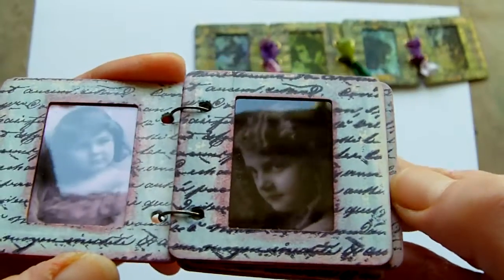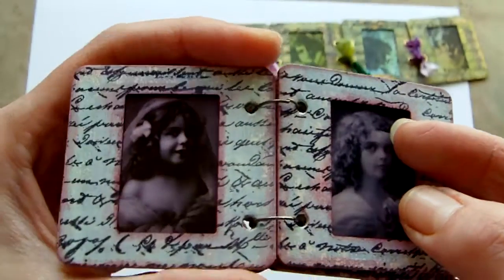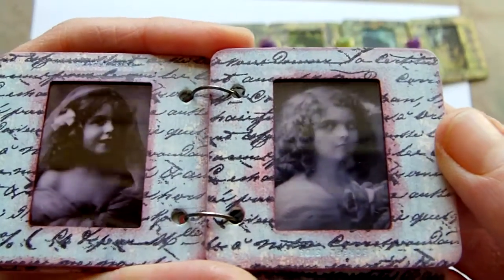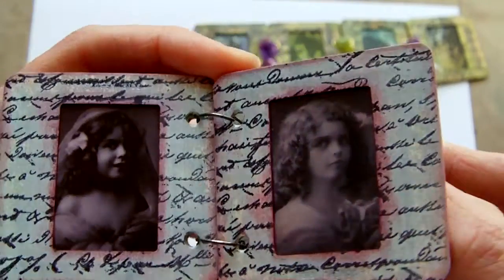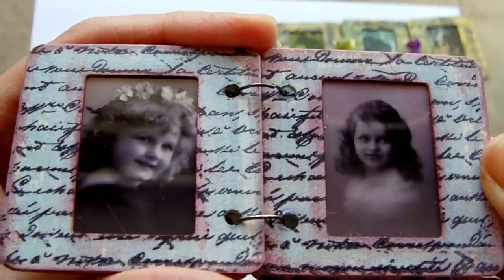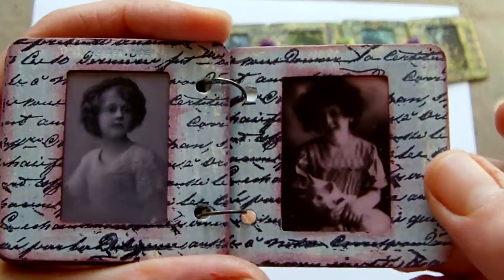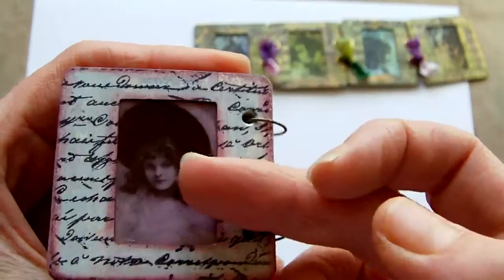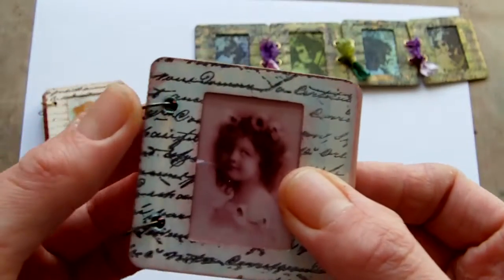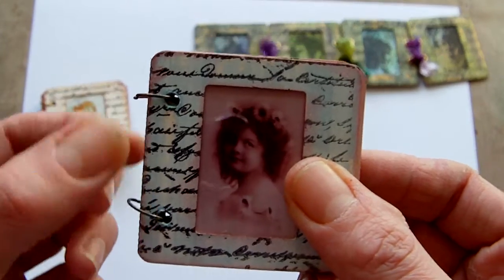They're very vintage looking. You can just print the transparency images with your inkjet printer — some I bought, some I printed off. If you buy the slide mounts from Crafty Individuals, they actually sell transparency images that fit these, so you don't need to worry about sizing. But it is really cheap to do your own. This first booklet is held together with some large jump rings — I think these are 12mm jump rings.